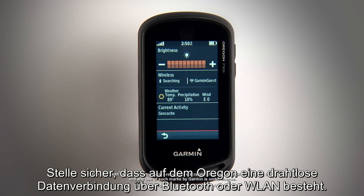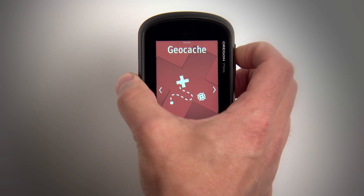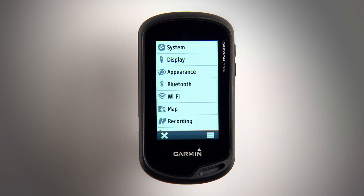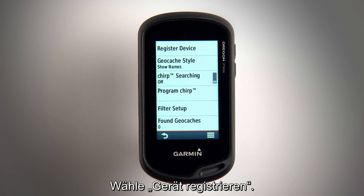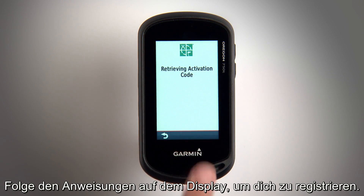Make sure your Oregon has a wireless data connection via either Bluetooth or Wi-Fi. Press the power key, then select Setup, then Geocaching. Select Register Device, then follow the on-screen instructions to register.